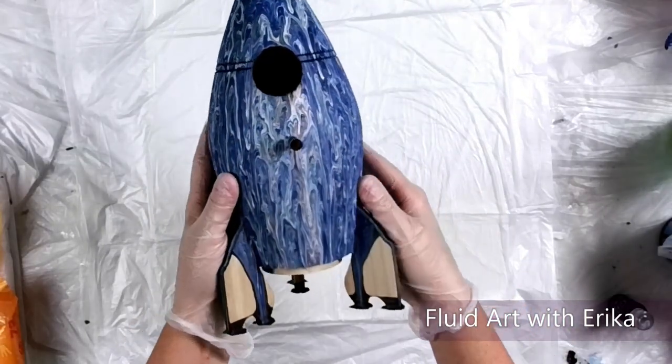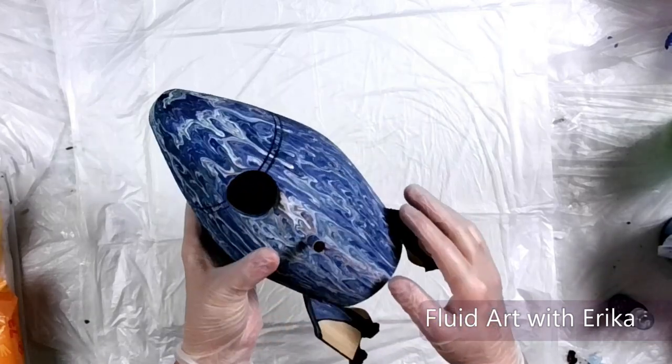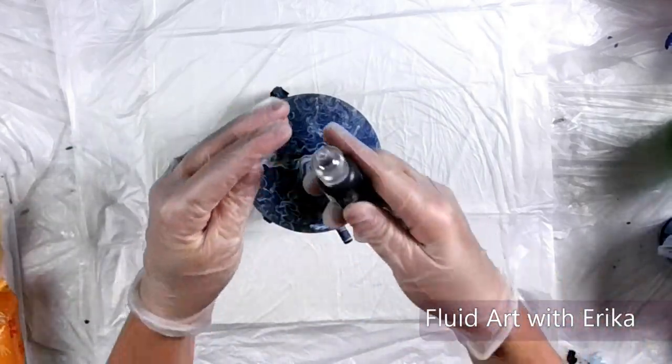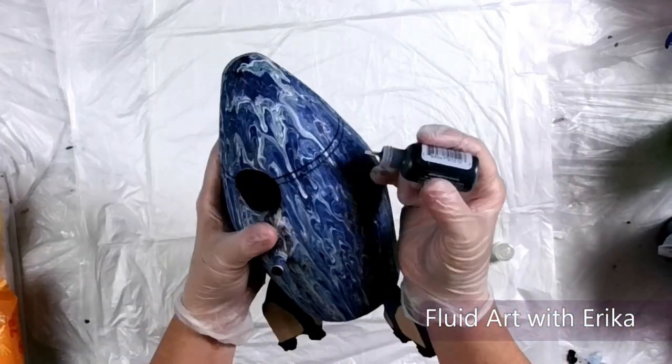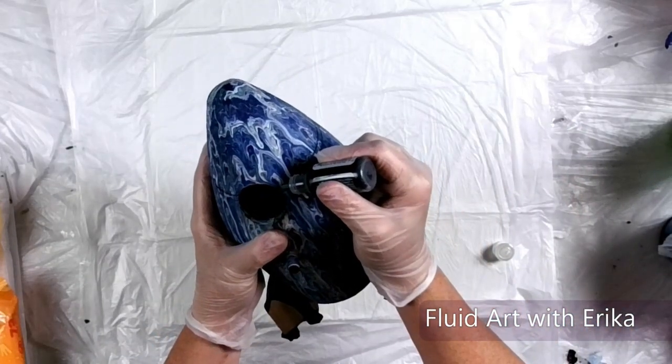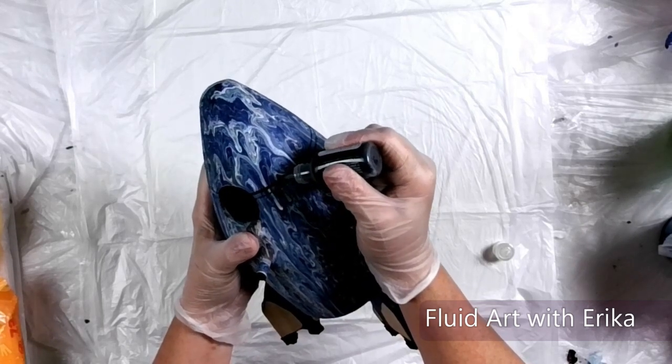Once the surface is dry to the touch, I will start adding the accent detail onto the space rocket. Using some black sparkle glitter glue, I will trace the detail lines on top of the rocket. This will add a little bit of bling and sparkle to our project.